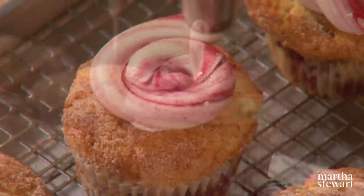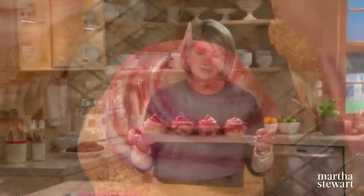Swirl the frosting on and keep swirling until you have all the cupcakes covered. I think you are going to adore these — it's amazing how simple frosting like this can transform an ordinary cupcake into something really special. Wouldn't you like to serve that to someone? Enjoy.